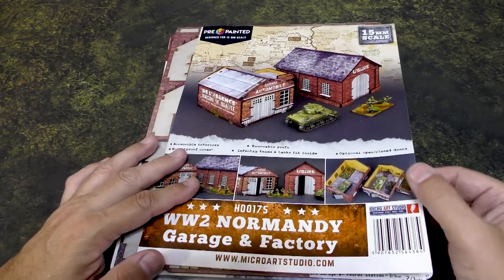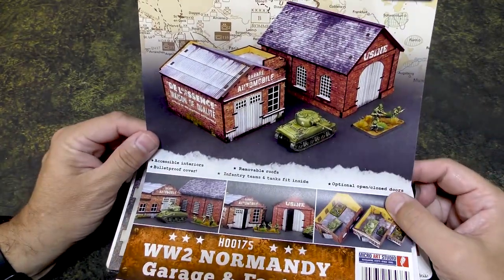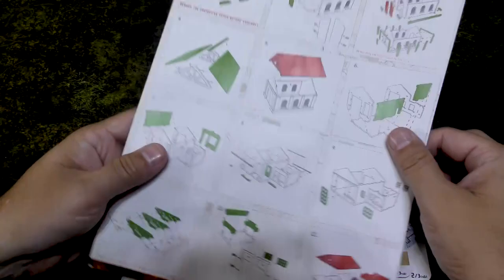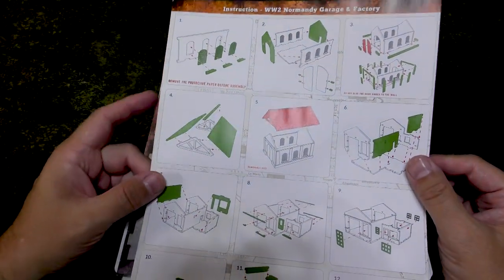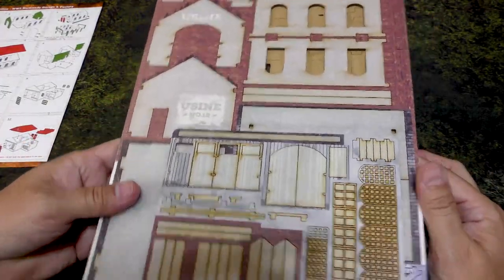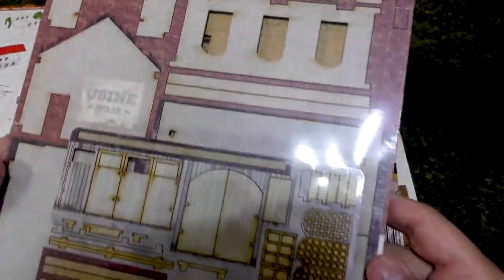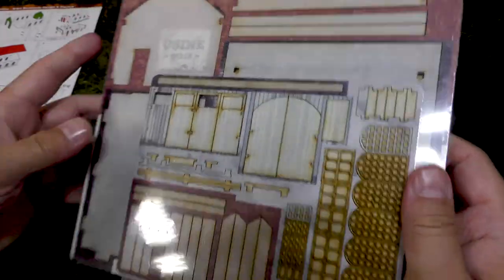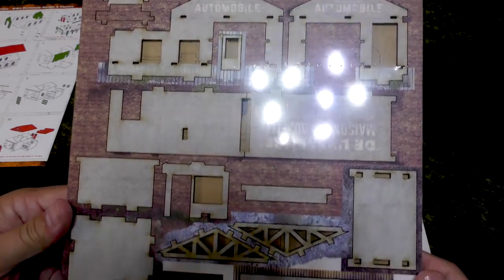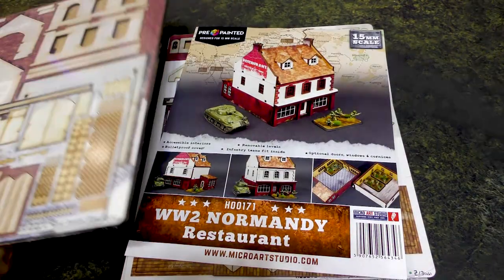This is the Normandy Garage and Factory. You can see it in scale with some 15mm miniatures. They also have the assembly instructions on the back. This is laser-cut MDF, I'm assuming. I don't know if they print and then laser cut — I imagine that's how they do it — but it looks pretty good.